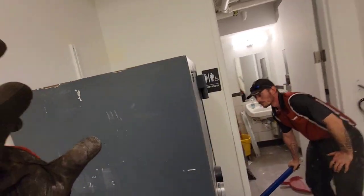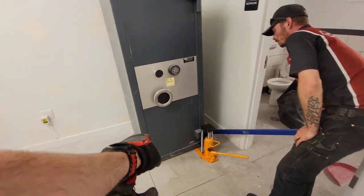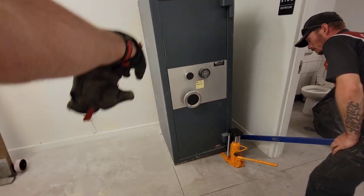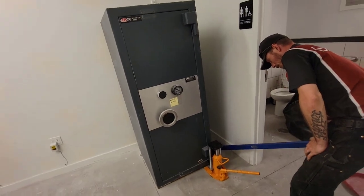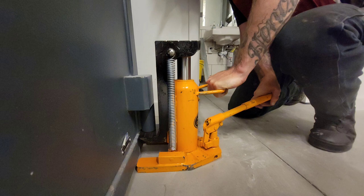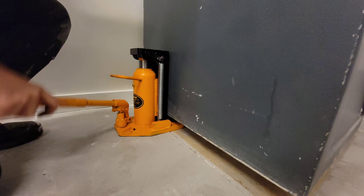Instead of tipping it back, it's going to come side to side and we'll be able to stick two 2x4s under here. Then we'll be able to get on the other side and stick two 2x4s over there until we can get it up on four inches or until we can get our skates underneath. Here we're showing the toe jack lifting up on the hinge — this will be the first location you'll be able to reach. After you get it up a little ways, you'll be able to use blocks and then get on the other side.